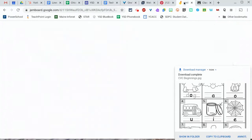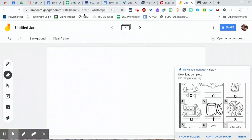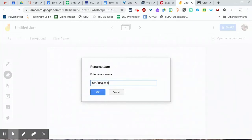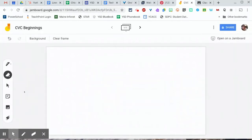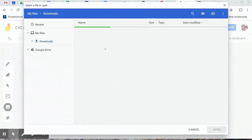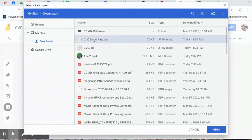Now I'm going to jump over to jamboard.google.com, open up a new jam, and title it 'CVC Beginnings'. Once I've titled it, you can pull in an image using the picture icon in the left toolbar — I'm just going to insert one from my computer, find the one I just saved in my downloads, and open it.